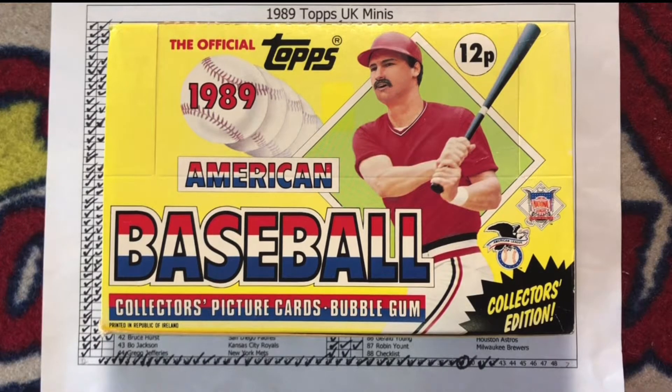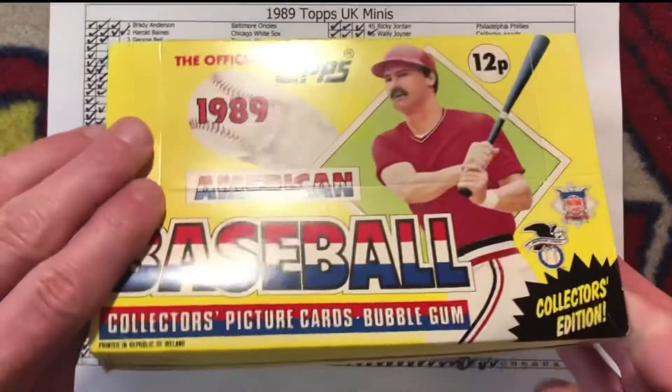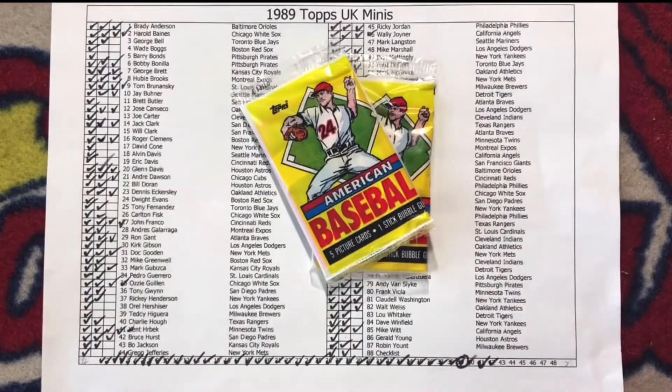Hey there, it's CJ Willy and I'm cracking two packs today. I'm back with packs number 43 and 44 in my 1989 Topps UK Minis baseball box. How many packs does it take to complete a set? The answer is 39 packs. With six packs and 30 cards left to crack, I will attempt to put together a second complete set of 88 cards. I need 19 cards to complete the second set. Since each pack has only five cards in it, I'll need a miracle.